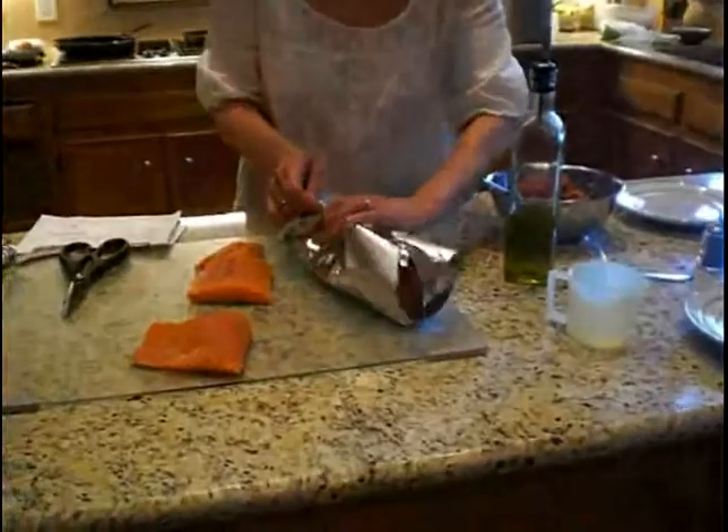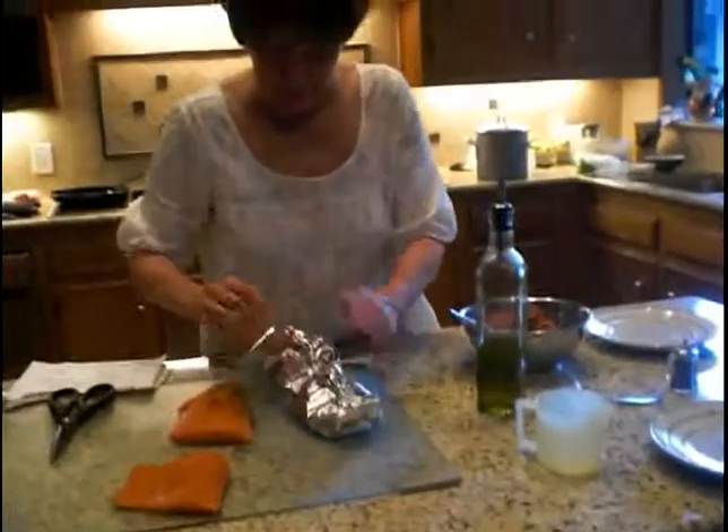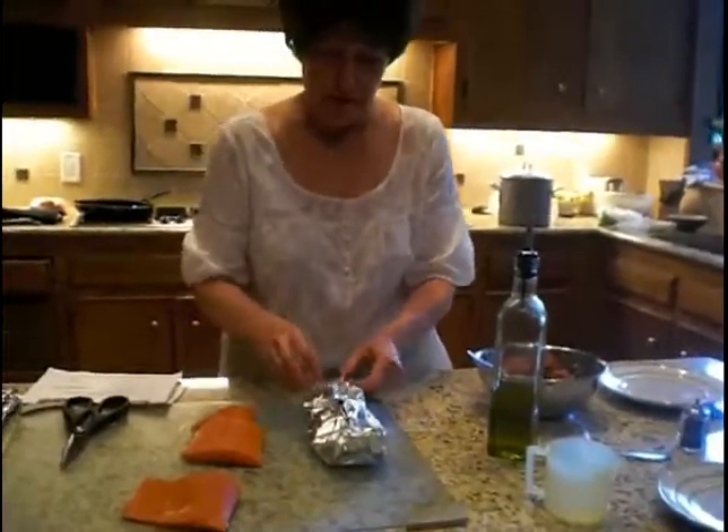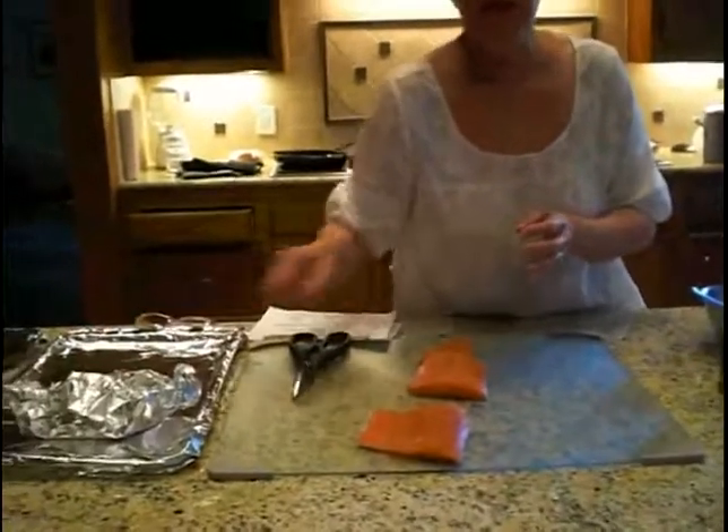Then you take it and you make a tent — fold it here and fold it on the sides — and put it on a baking sheet. This is a wonderful recipe because if you're having company, you can make it ahead of time and just put it in the oven when your company comes.